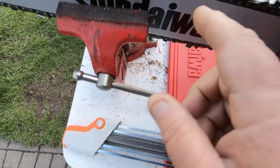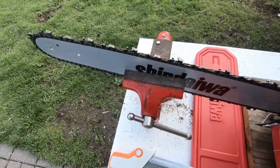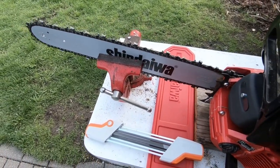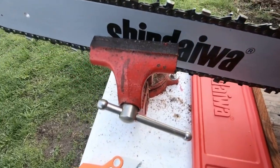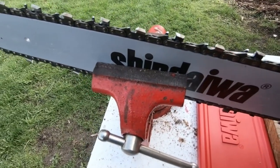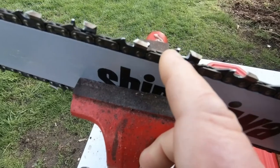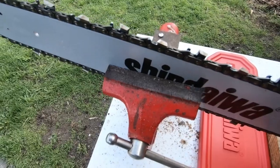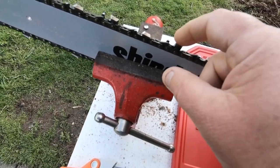I figured I'd give the chain a little sharpen even though I haven't even run a full tank of fuel through it yet. I've already done the teeth going one way. I've always been just a hobbyist saw man, getting a little more serious now with all this ash. I never knew about the depth gauges or rakers — I've tried Dremel sharpeners, regular files, and the Harbor Freight chainsaw sharpener, and all they do is hit your teeth.